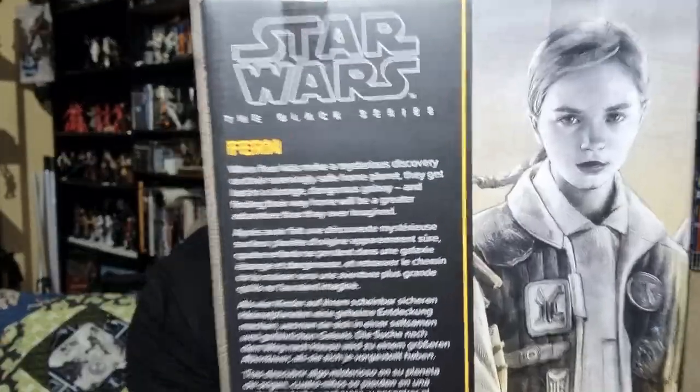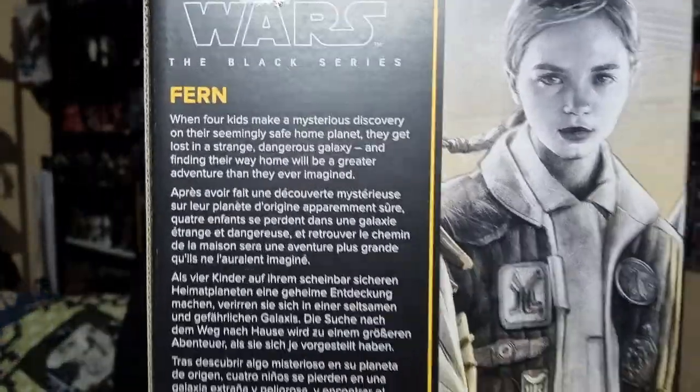Like I said, she's number four. There's a picture of her on the back — I'm really excited to learn a little bit more about all these characters.